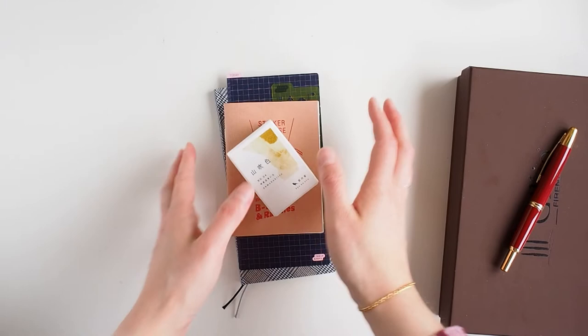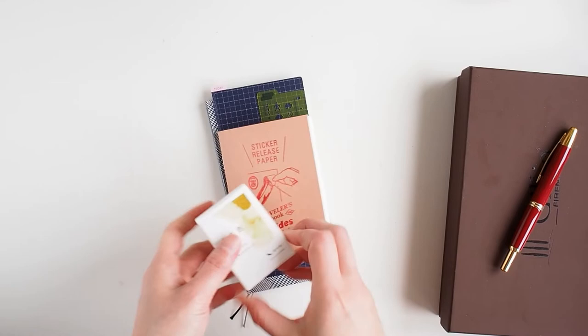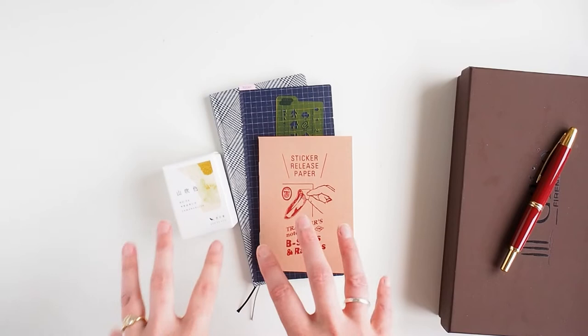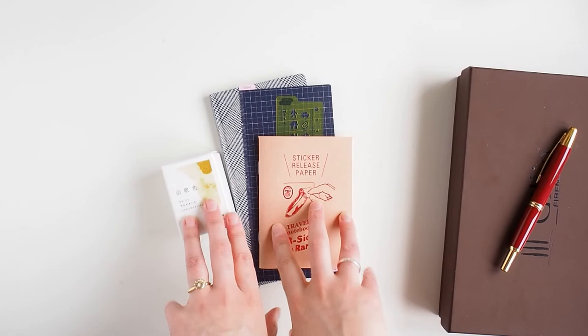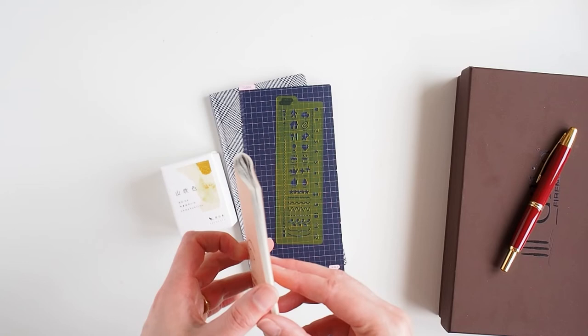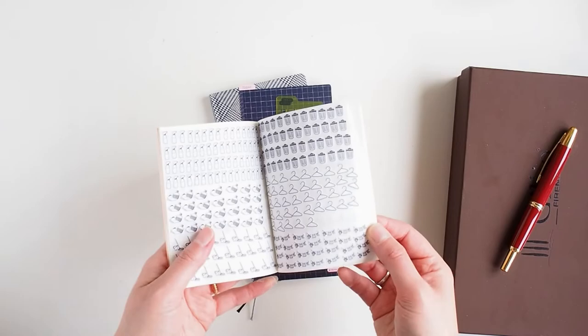I made a little order with the Journal Shop — I have a referral code in the description which gets you some money off your first order. I was actually able to put this order toward some referral points from you guys ordering through me, so thank you. I picked up another one of these sticker storage books — I've got one that I have journaling stickers in, but I wanted one to put my minimal stickers in and I've already started putting them in.